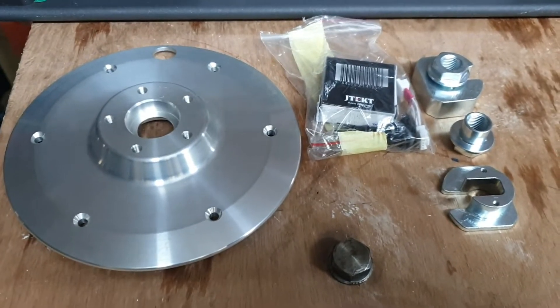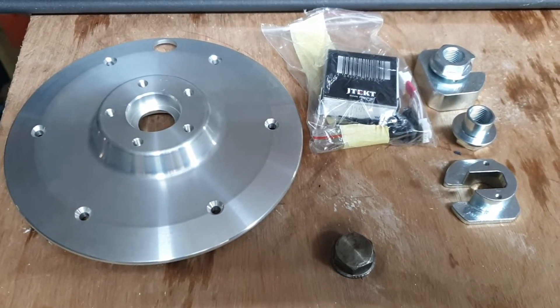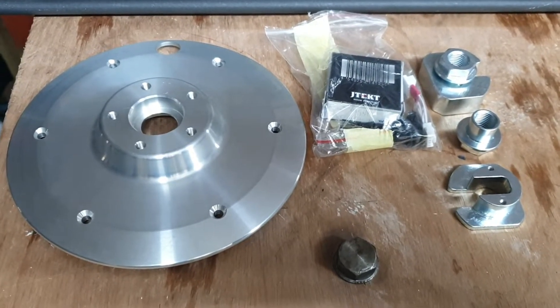Hi guys, it's Alan from Cool Toys. I've finally got a chance to do this Xiaomi Pro 2 rear-wheel drive conversion.